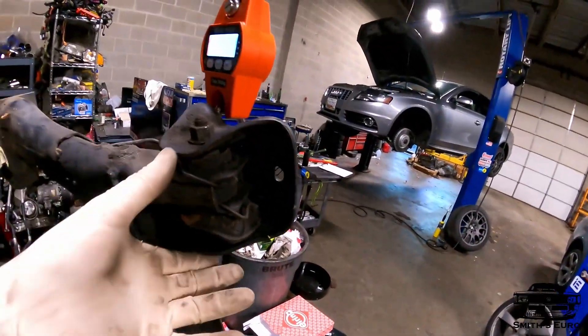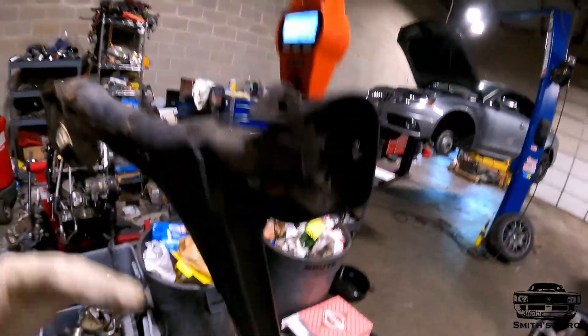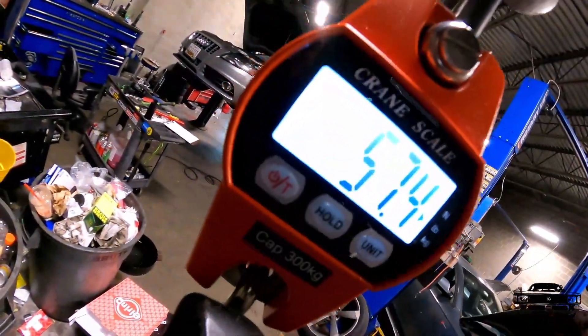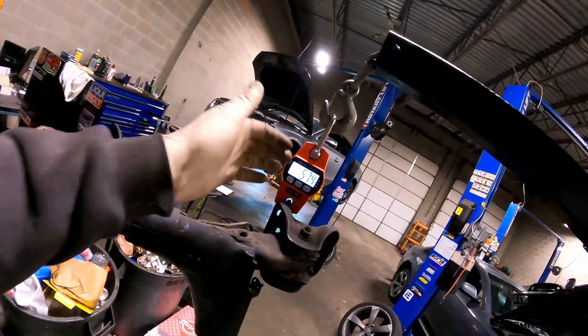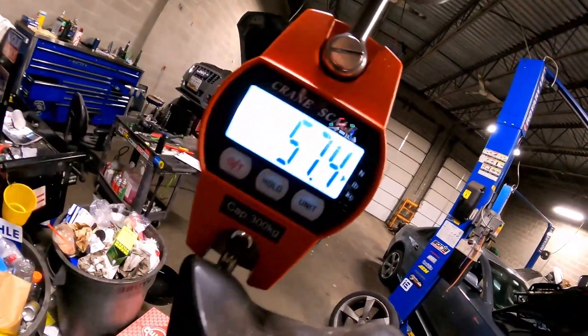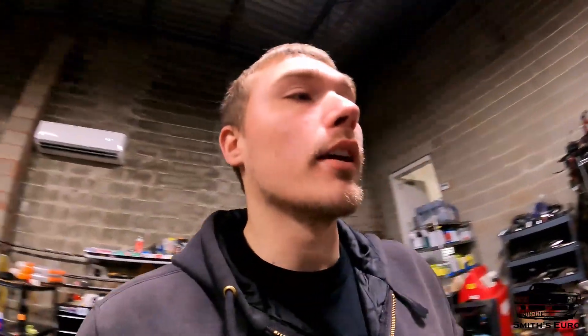I'm using stock beam bushings, so I just left them in place. You guys can see that is a ton of weight. Somebody just told me that their lightened rear beam was about 25 pounds, so we've got to get something out of that — that is an absolute ton of weight.